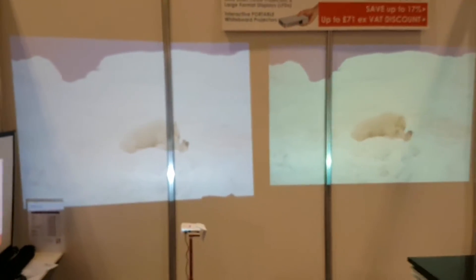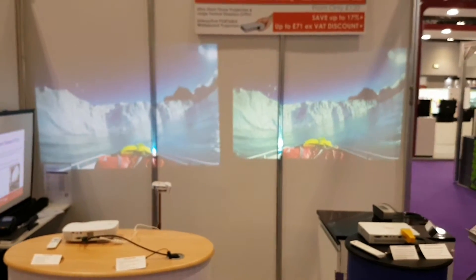This is how the picture qualities compare of the two projectors.